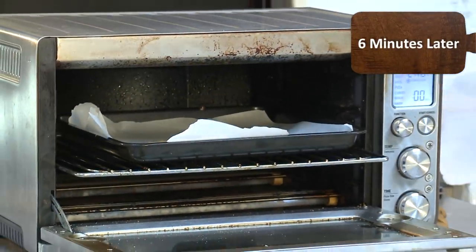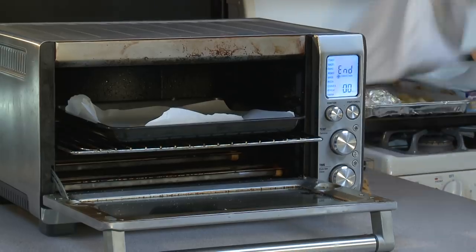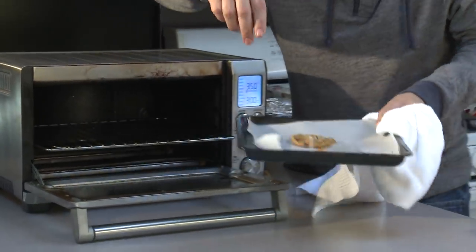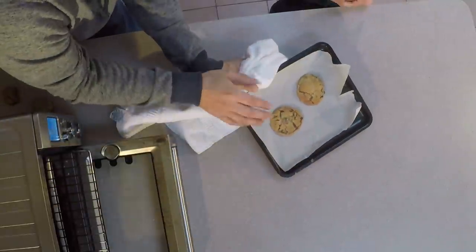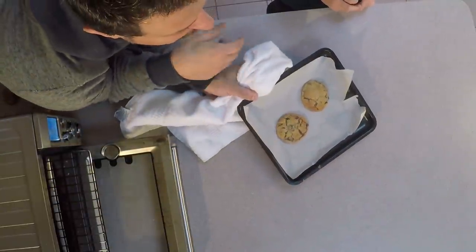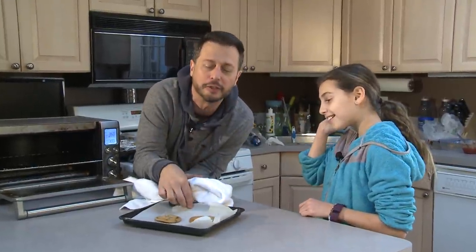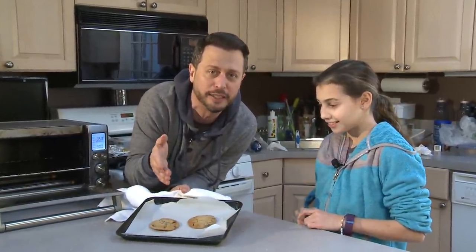Yay! Ready! Hot, delicious chocolate chip cookies in six minutes in your toaster oven. Whenever you're in the mood for chocolate chip cookies, you can just put two or three in and in six minutes they're done.